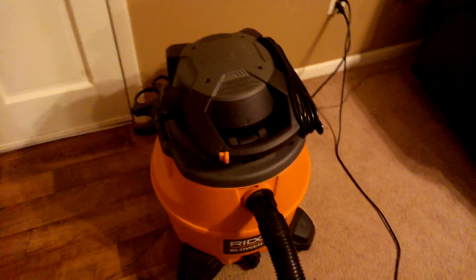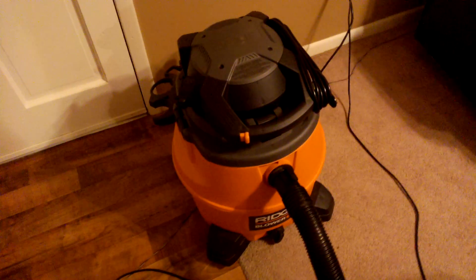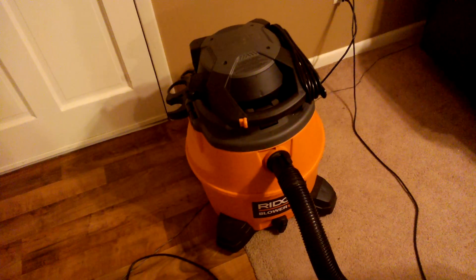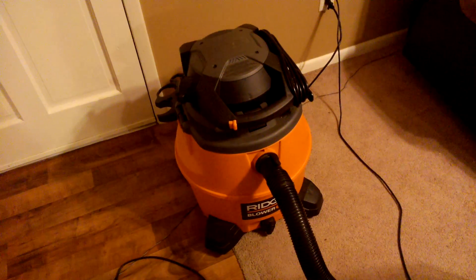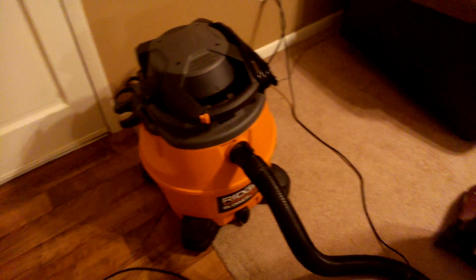If you follow the cable all the way around, it goes to my 5 horsepower ShopVac. ShopVac is a great tool, minus it's really hard to vacuum carpet. I didn't want to go buy a new vacuum just to do carpet, because the ShopVac does great on hardwood floors, but carpet it doesn't do great on.